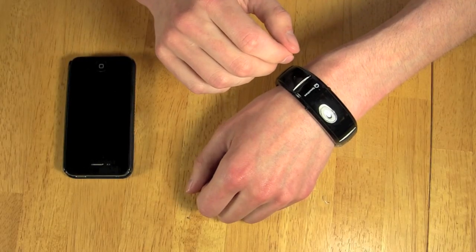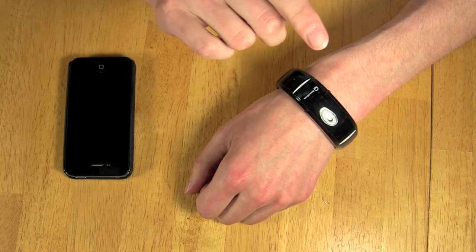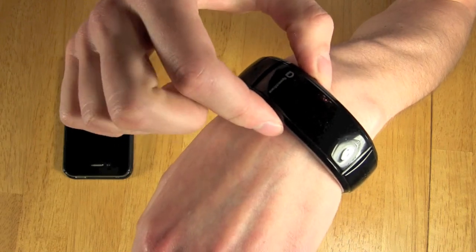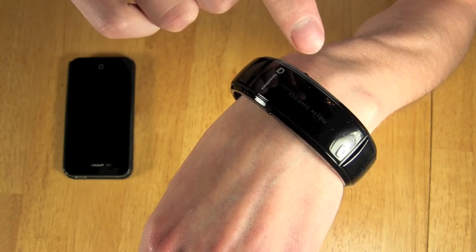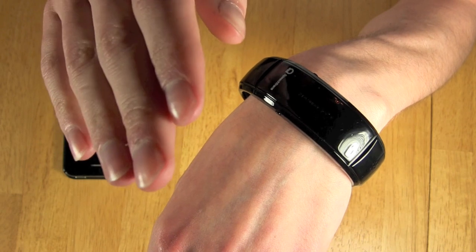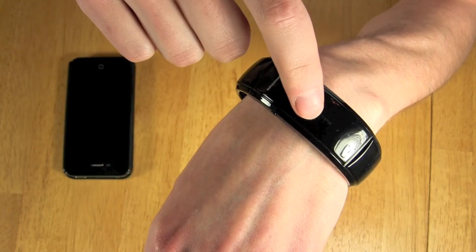Once you've paired your phone and your device together, if you wish to sync your contacts from your phone to the device, all you have to do is simply hold the K1 and the K2 buttons together until 'sync' appears on the screen. The device will begin loading each and every one of your contacts, so when you get a phone call from one of your contacts, the name will appear on the screen.